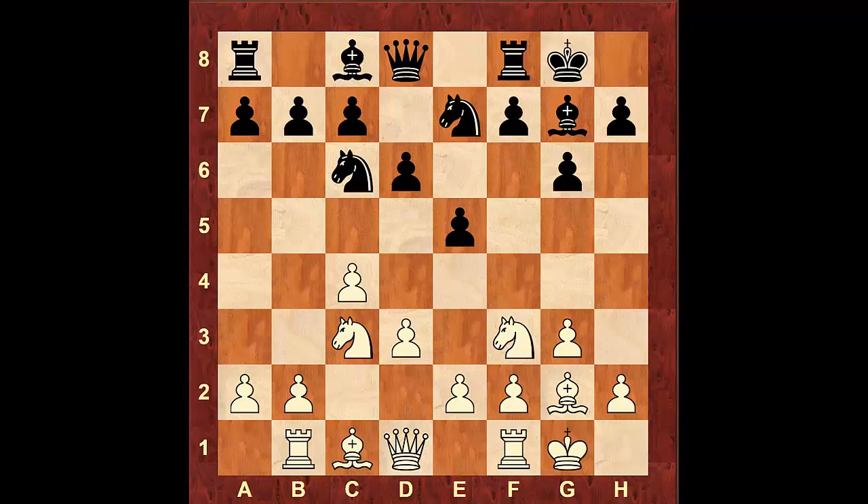After something like a5, for example, we could simply move the pawn to a3 preparing b4. Let's say h6, b4, a takes b4, a takes b4, Bishop b6, and then b5 — putting pressure on the queenside.